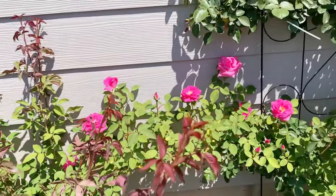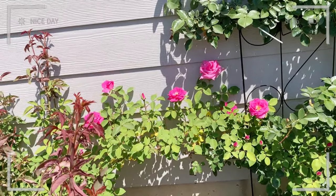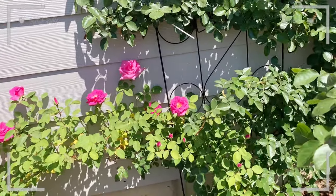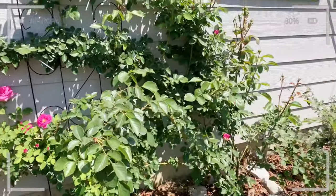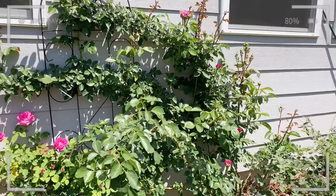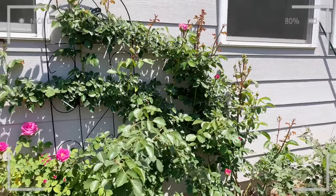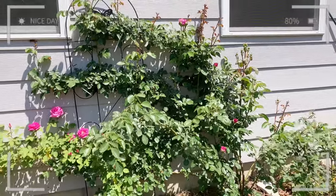This is another branch that's trained vertically towards a different direction, and it produces lots and lots of blooms. This other rose here is called Cuxor — it hasn't started its first flush yet, although it has got some blooms. I'll take a video later regarding this one; it's a good one as well.